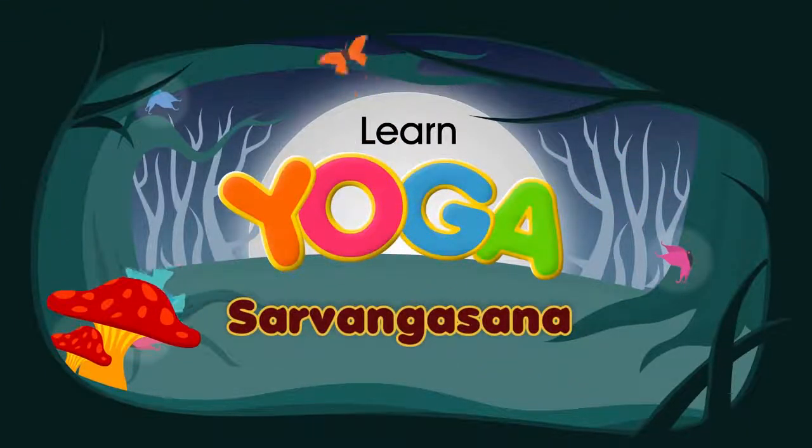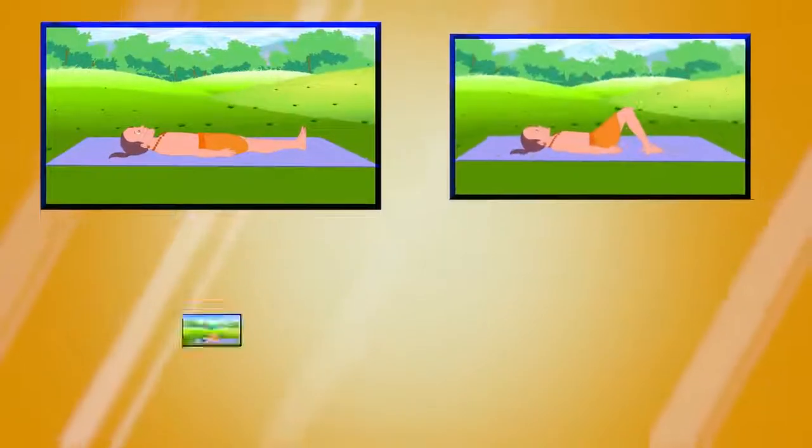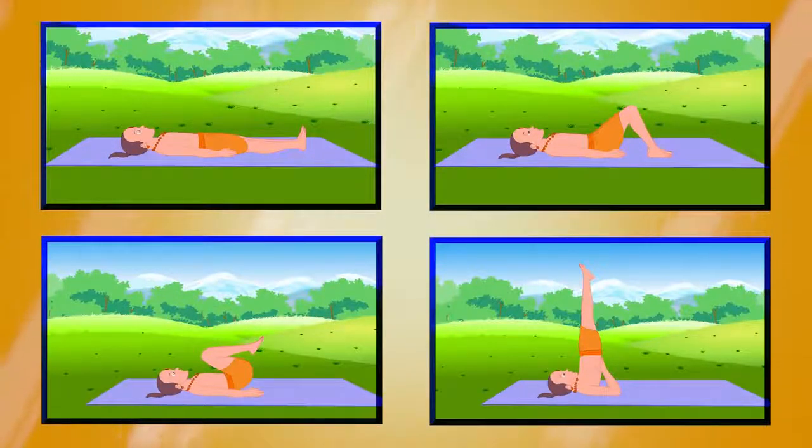Sarvangasana. Sarvangasana, or shoulder stand, is also known as the queen or mother of all the yoga asanas.